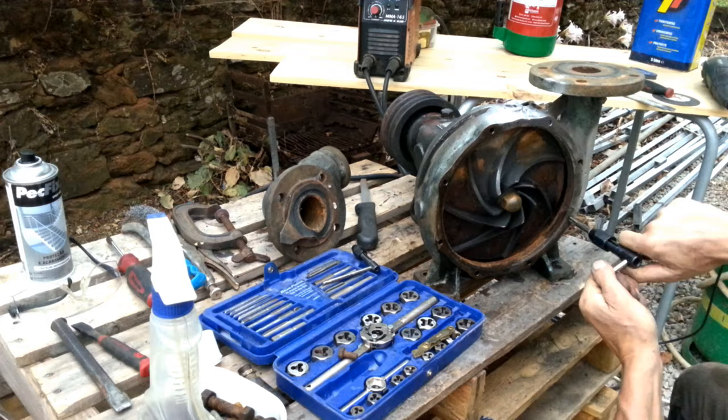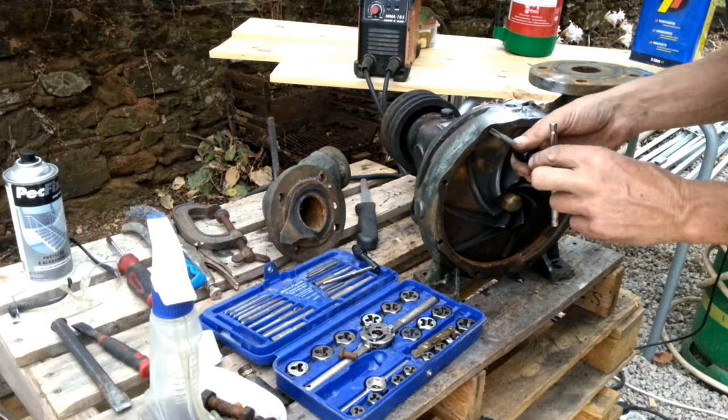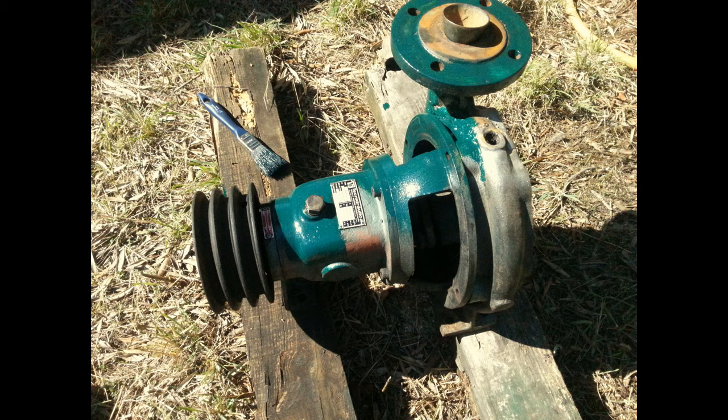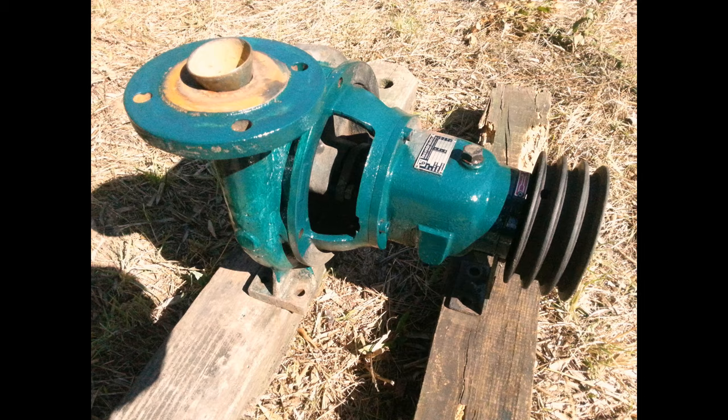This tube's got a bend in it, which I've left in it because I thought it might actually help me, and I think it might.